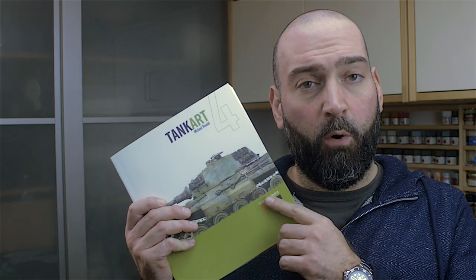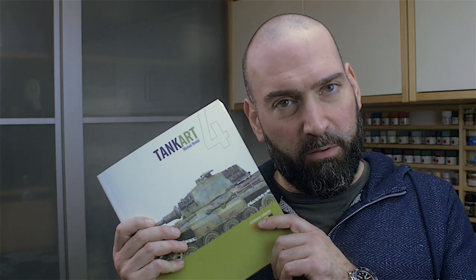Before going on, I want to thank Michael Rinaldi for sending me a signed copy of his book Tank Art Volume 4, and Mitko from The End Models for hooking us up. I am very, very grateful to both of you.